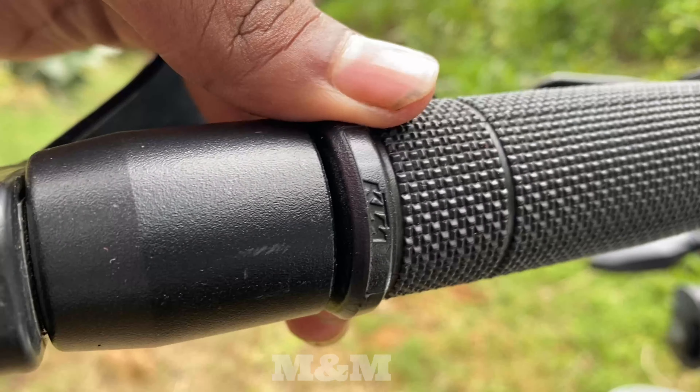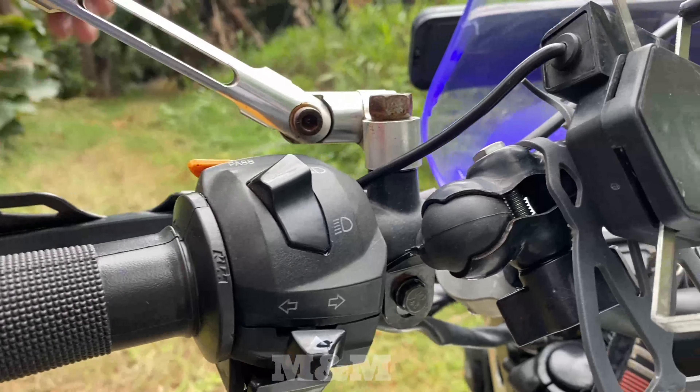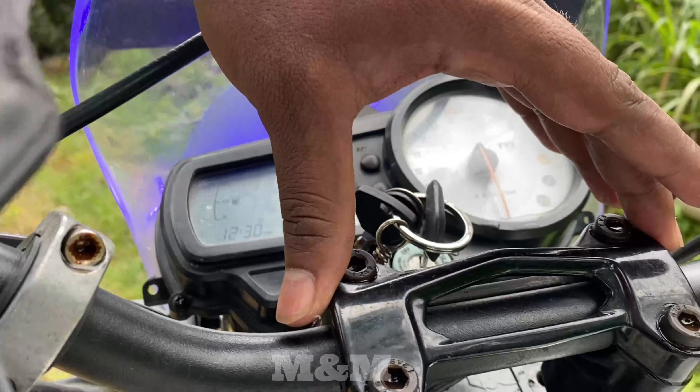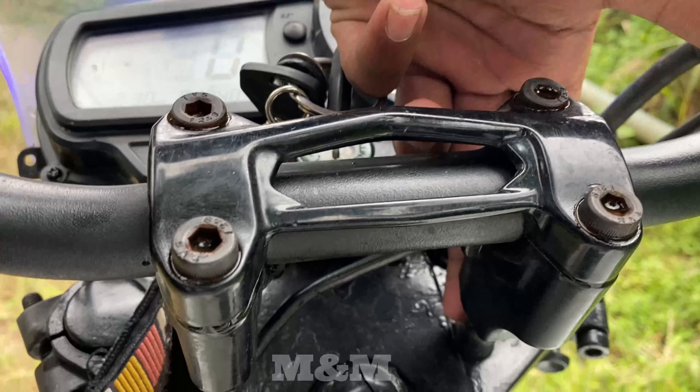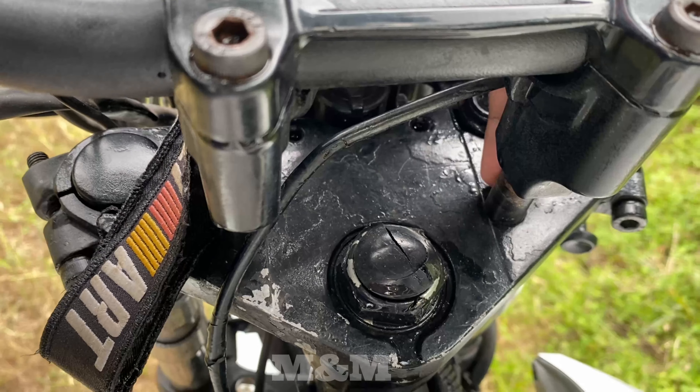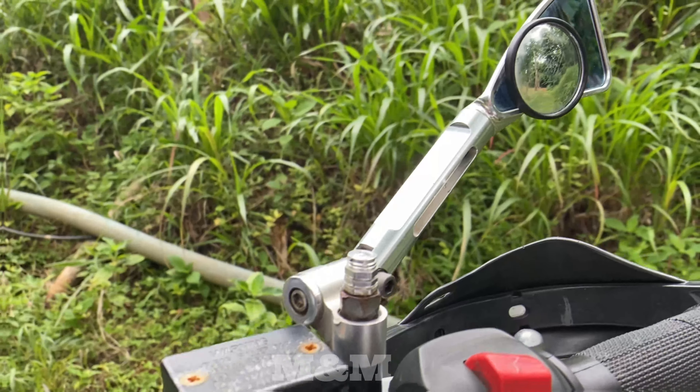There are handle grippers and spacers. The spacers are Dominoes. The grippers are KTM, the handle is Dominoes, and the handle bracket is Dominoes. There are 1-inch razors. The handle is fine.